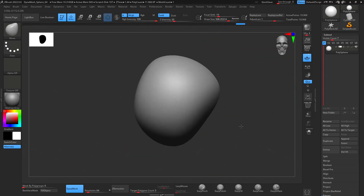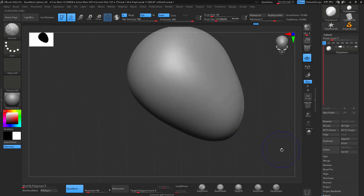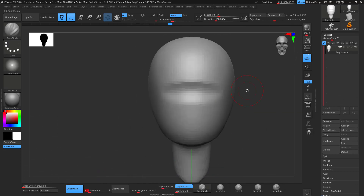Hello guys, welcome to my video. This is Alex Gomez. We're going to be sculpting Wednesday from the Addams Family today. Starting with a polysphere, I like the shape of the head — kind of like the egg shape that I always talk about in my tutorials.